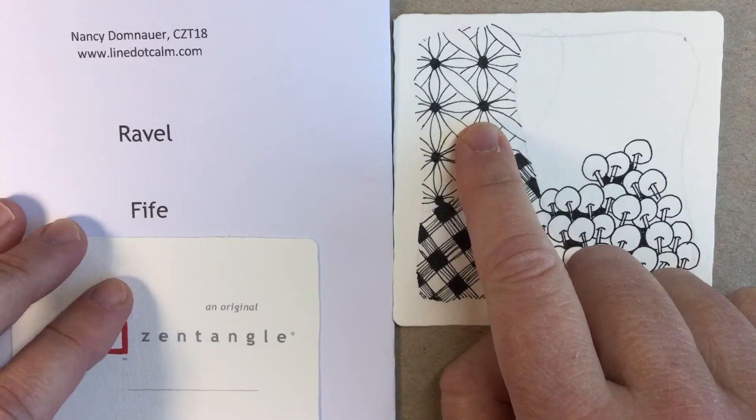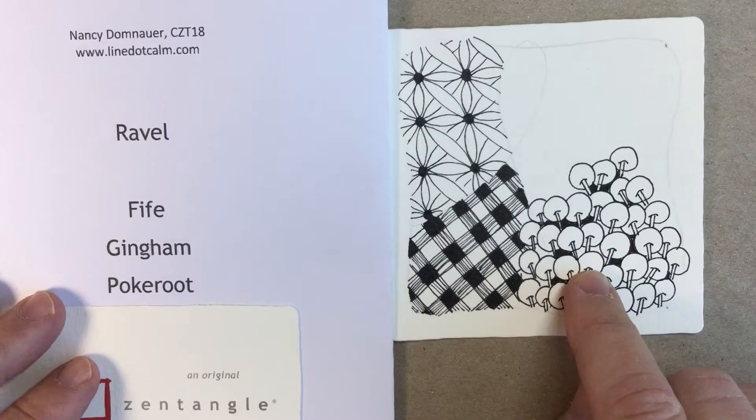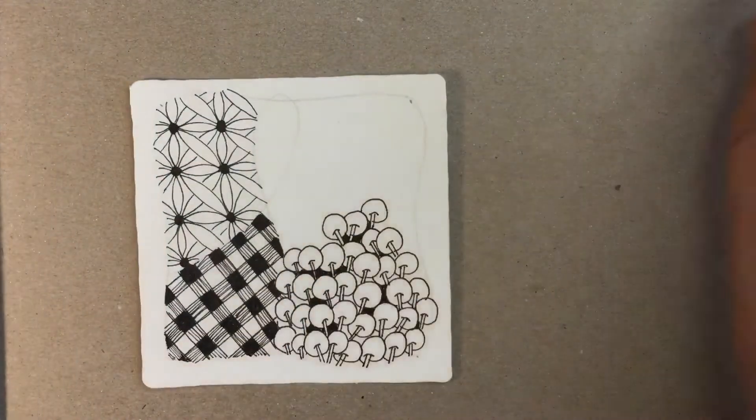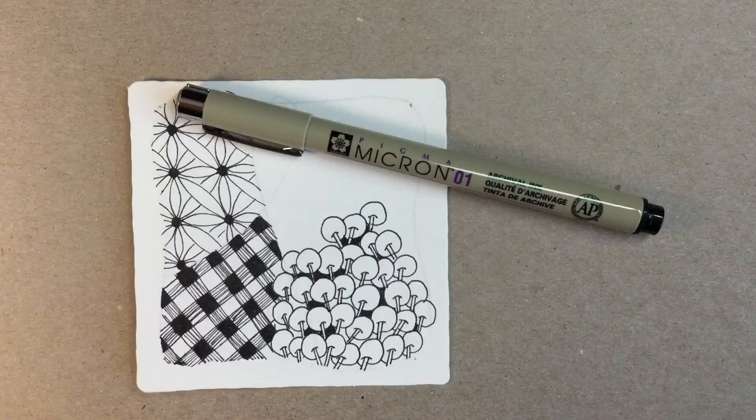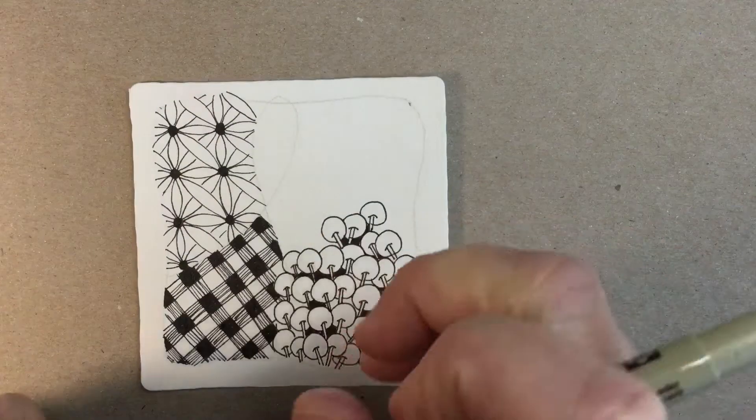I've already started a tile with patterns Fife, Gingham, and Pokey Root. Alright, let's go ahead — just get out your Micron 01 pen, and in this last area we're going to put down some tiny orbs.